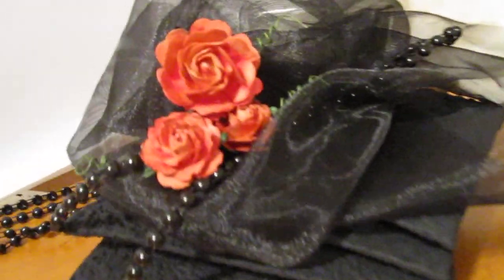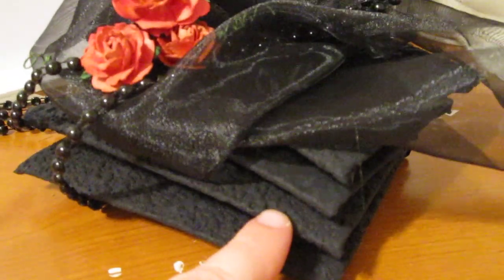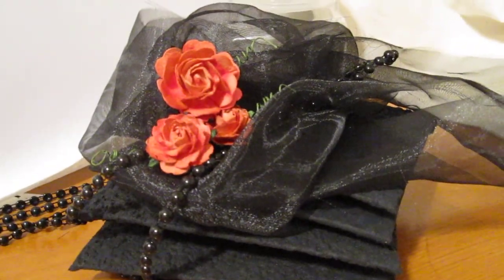Thank you very much for stopping by. I hope you like the distressed flowers, the beautiful trim, the organza material, and the gorgeous papers from Creative Papers Online. There is a coupon for YouTube users — I'll post that below — and there's also a coupon for Esmeralda. Let me know how you like it. Have a great night, bye!